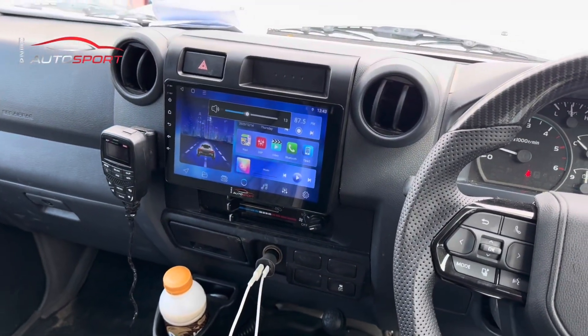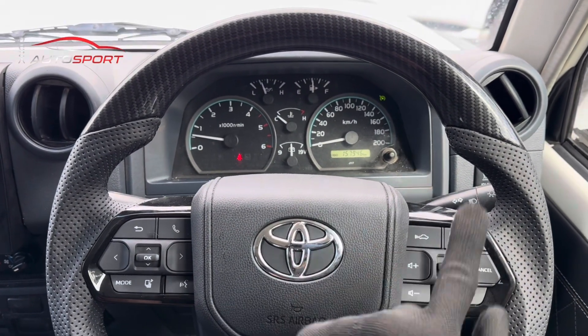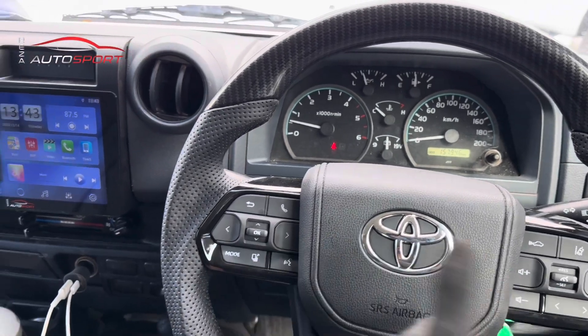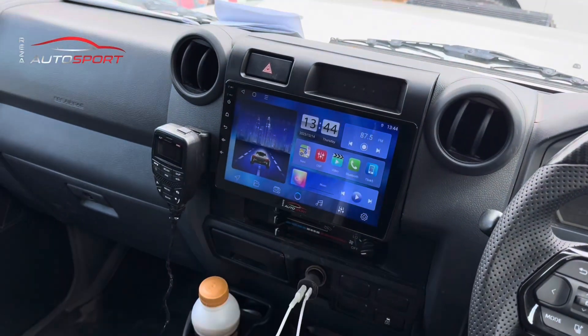All these buttons are hooked up - the steering wheel buttons are connected to the head unit. You've got your cruise control, and it's still working. All the buttons to control the head unit are functional as well.